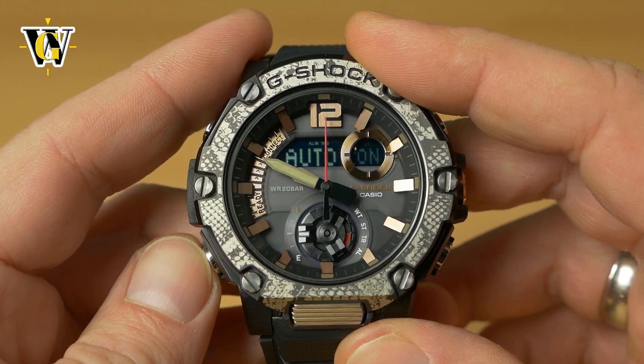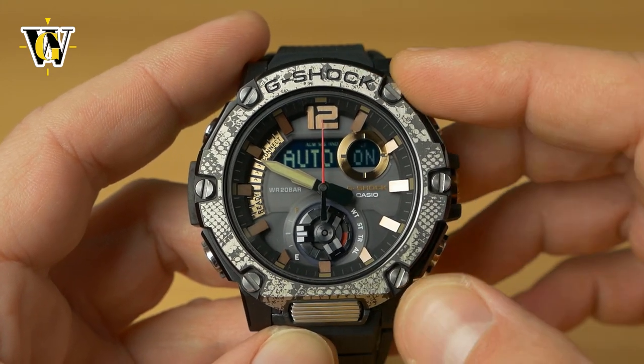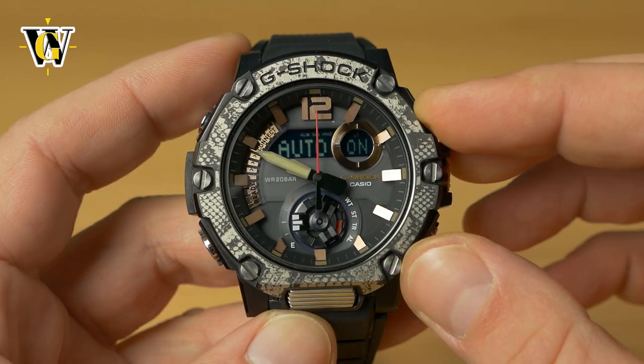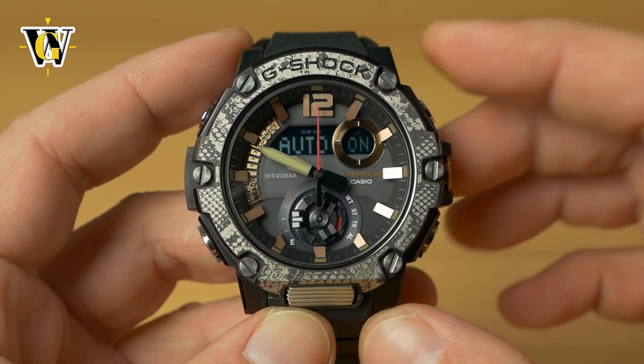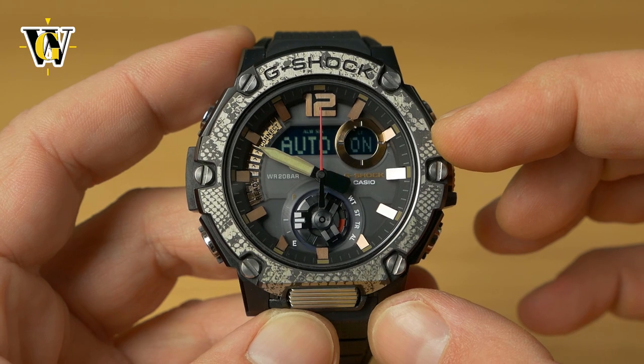Press mode again — this is the automatic backlight setting. If you set it to on, tilting the watch toward your face will light up the screen, but only in the dark. Because this is a solar watch, it knows when it's dark and when it's not.